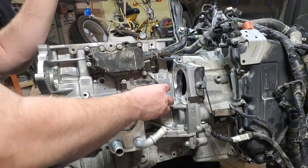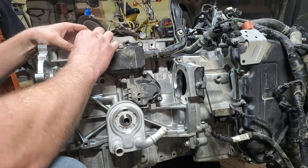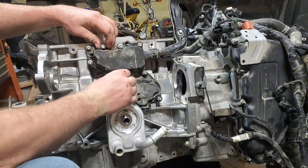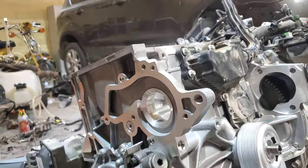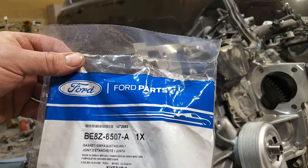A nice part about this piece is all the bolts are actually captured in the housing, so I just get it semi lined up, get them all kind of started, and put them in by hand. These are very little bolts — hand tight is fine, just a little over hand tight. Use hand tools; you don't need to run them in with any electric tools. Let's move on to the front side and do the water pump. I got a new gasket for this with part number BE8Z-8507A.